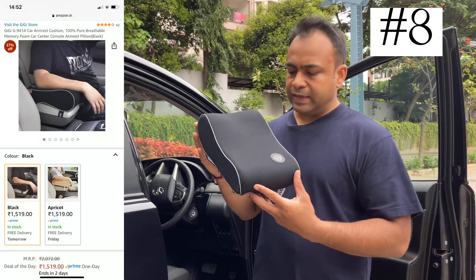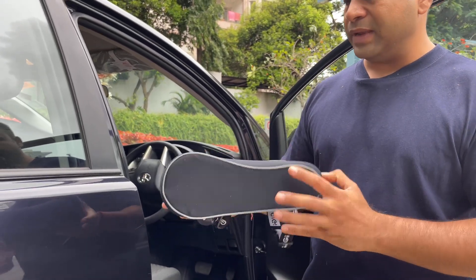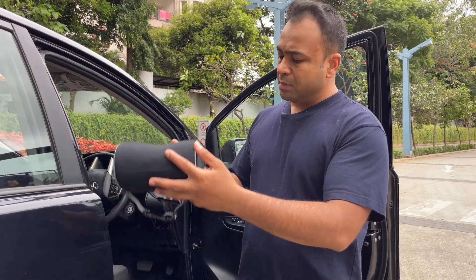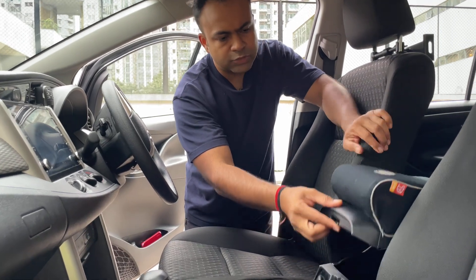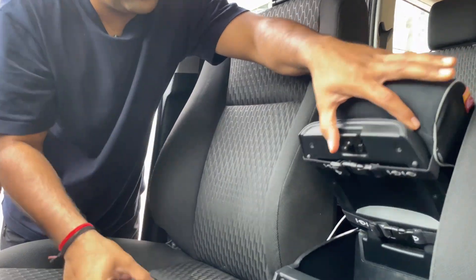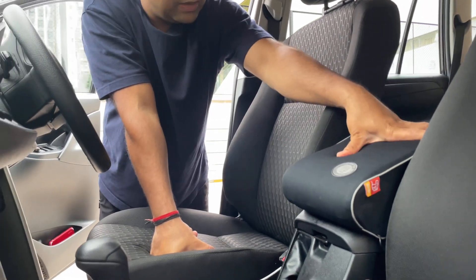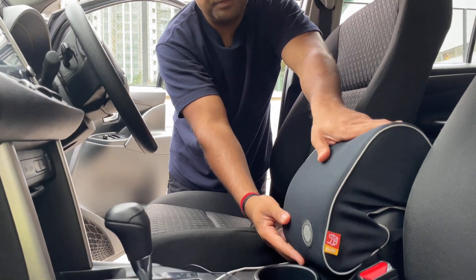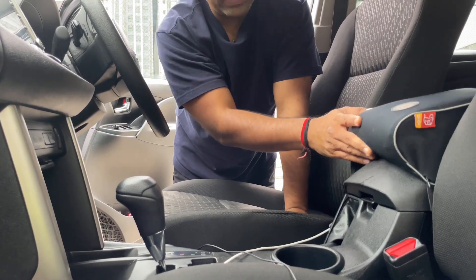Number 8 is a GiGi G brand armrest cushion. The build quality is fine, but the problem is that it is not fixed properly in the Innova. Maybe some other car may work. When we place it with the two bands, the other side keeps falling. The installation is easy — you install it with the bands and push it on the other side — but for the Innova, it's not the right product.